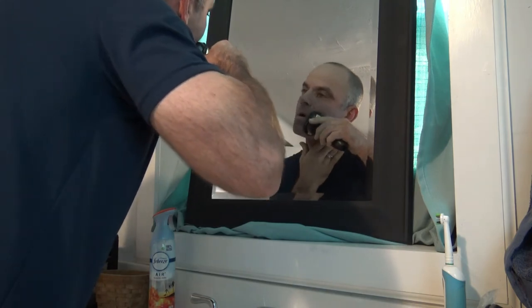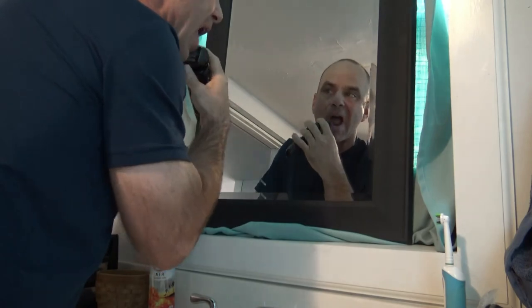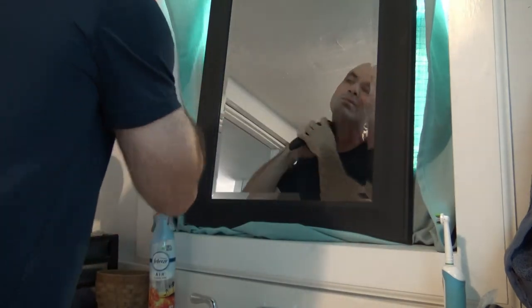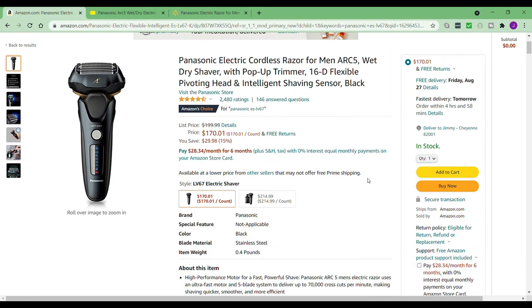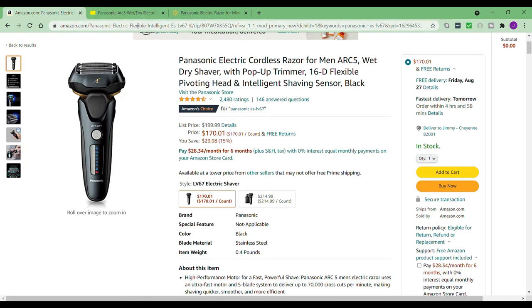I'm going to jump online and give you some prices and look at some reviews real quick. If you just follow my mouse pointer, you can see — you just type in Panasonic ES-LV67. It's actually Amazon's Choice for an electric razor, cordless razor, wet/dry. Amazon's Choice is usually pretty safe if you're looking for a quality product, and it's only $170 on Amazon.